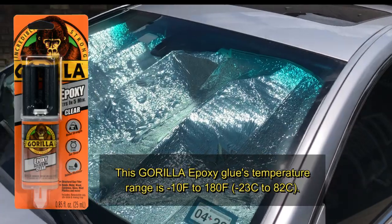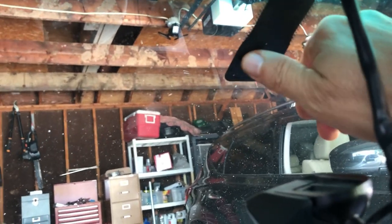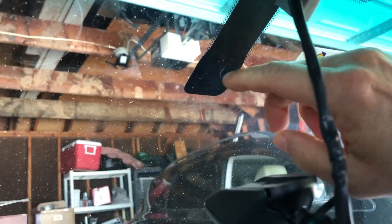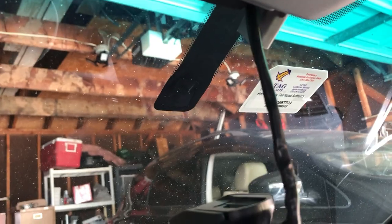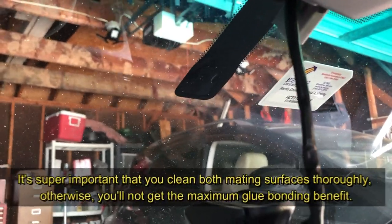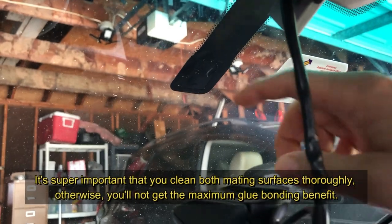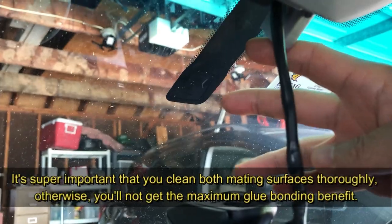I can feel the leftover glue on the windshield. I don't want to disturb the black backing, so I'm going to scrape off the old glue carefully, then scuff it up a little with sandpaper, and clean it with alcohol. If you don't get both surfaces completely clean — the windshield and the bracket — the glue is not going to hold well.